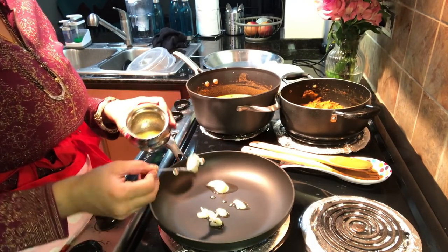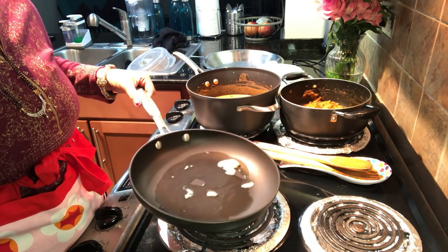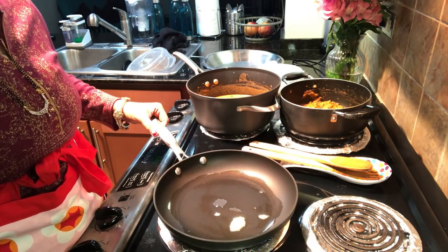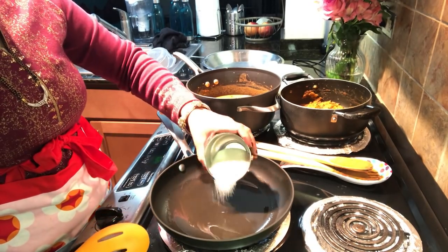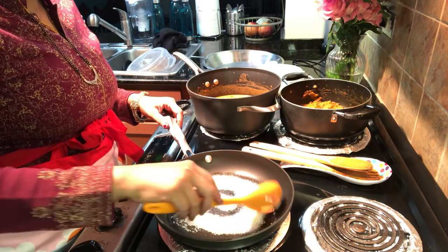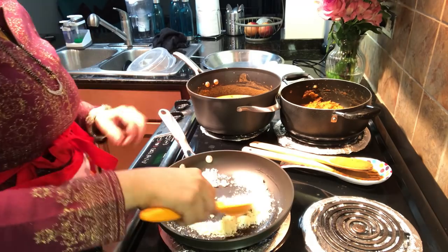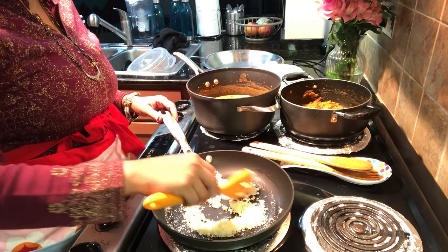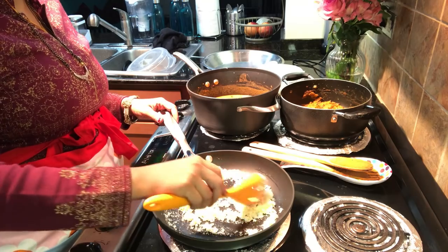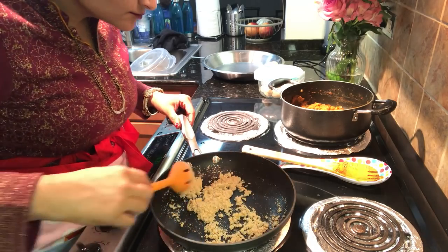And since it is Diwali, how can we not make a sweet? Today we are going to make suji halwa. I have put some ghee in the pan and I am going to roast the suji — around 1 tablespoon of ghee. I will roast the suji on low flame for about 10 minutes. You will roast the suji until it gets a good golden color.